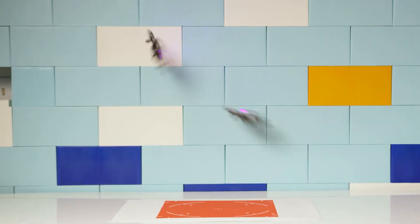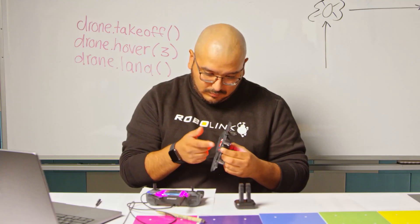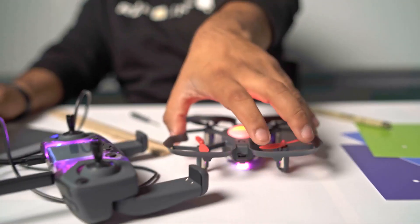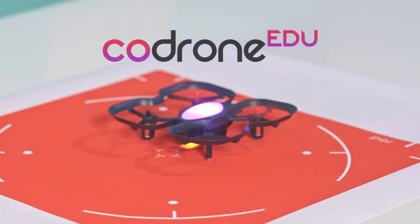Most importantly, it's durable, safe, and repairable. If a propeller or motor fails, you can fix it. Just follow along with our online tutorials and we'll have you flying again in no time. The Code Drone EDU — a drone made for learning.